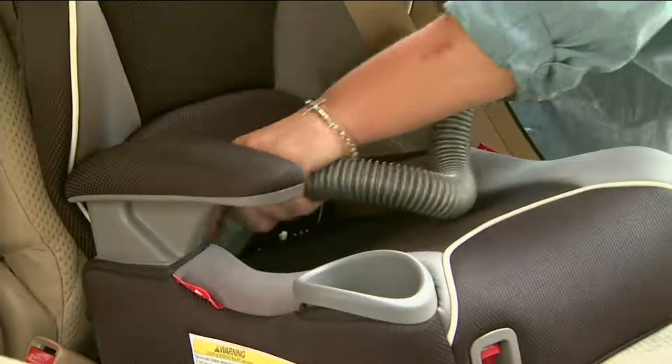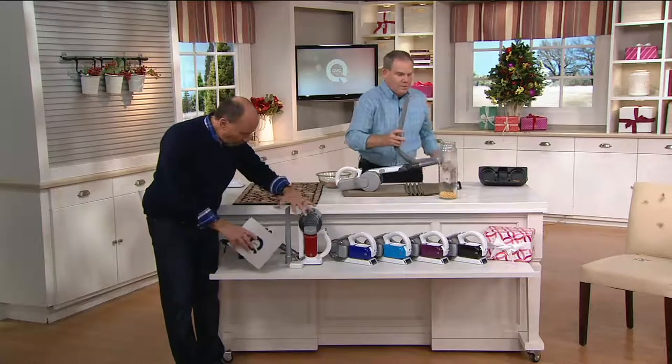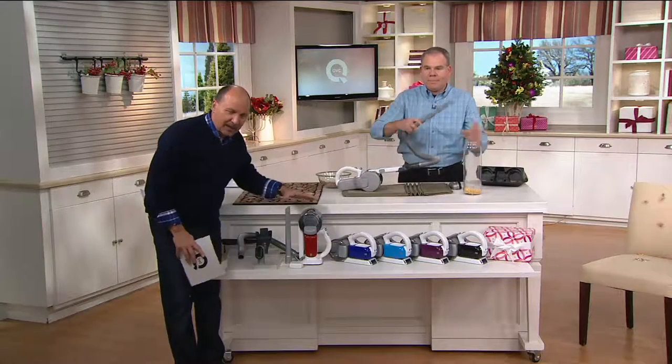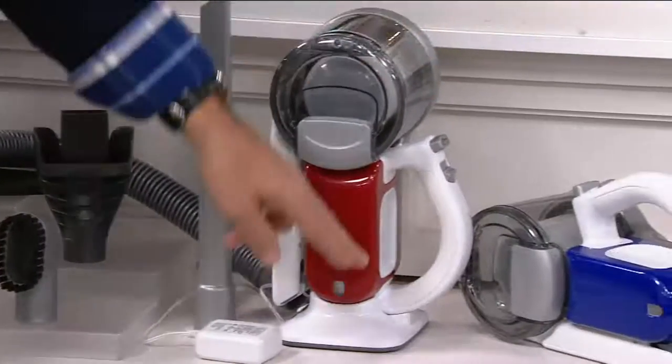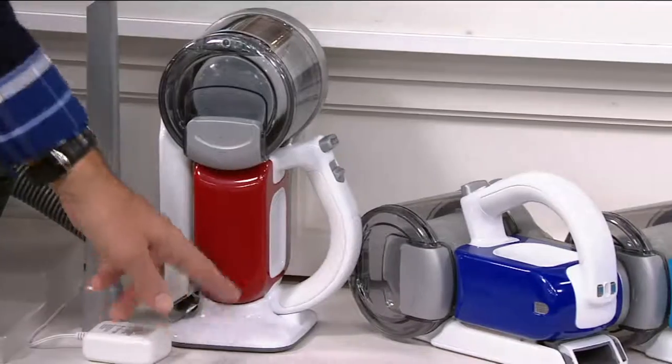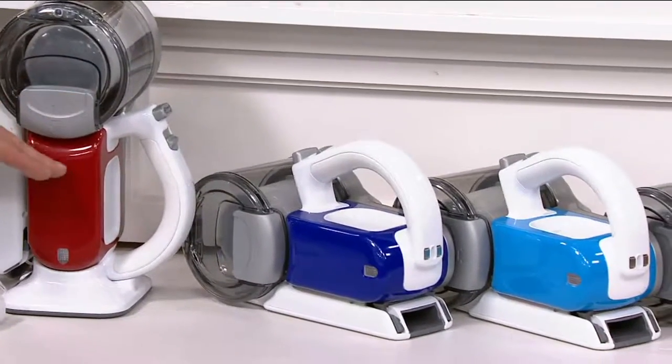A lot of people are already making their choices — 350 of these ordered. Remember, all these accessories are a great value here today in red, and we give you the charging base. By the way, the charging base is only available here, and the colors are exclusive to us.